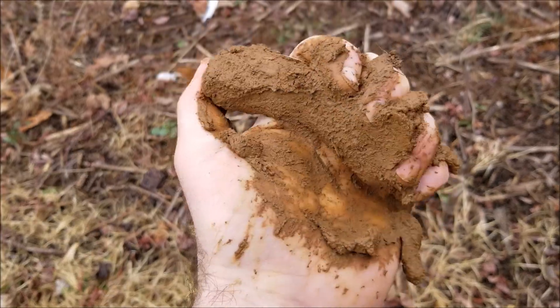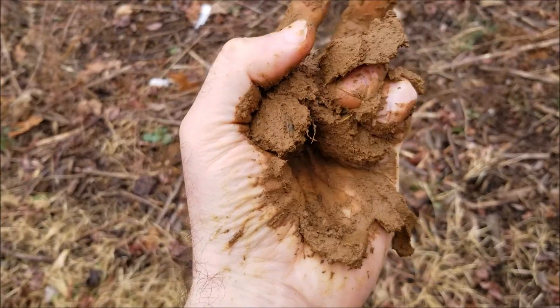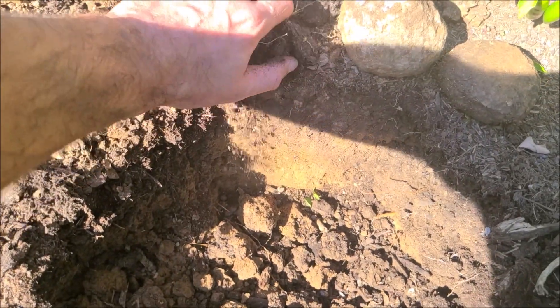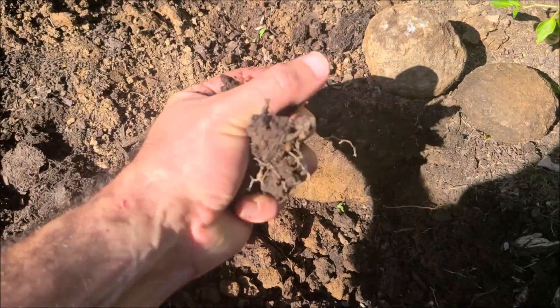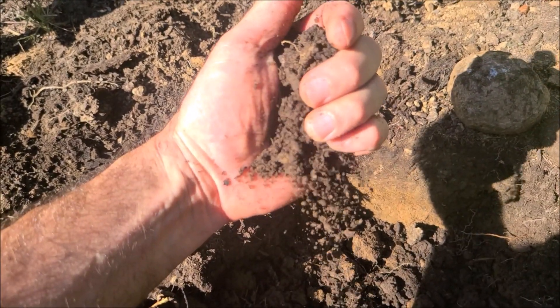Testing drainage can also give you an indication of what kind of soil you have, whether it's clay or just overly compacted. This will be a process and method for quantifiably determining your soil's drainage, telling you what's good and what's bad, and then some ways to improve it.